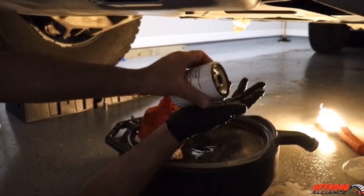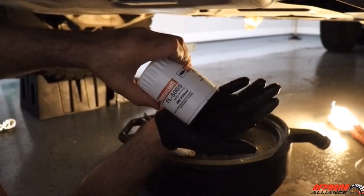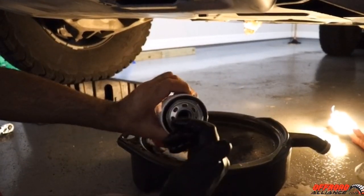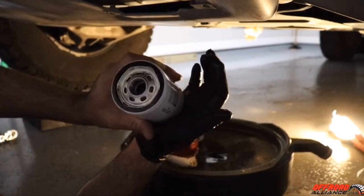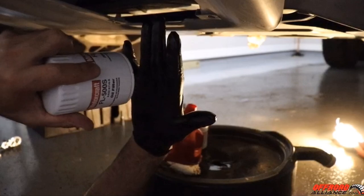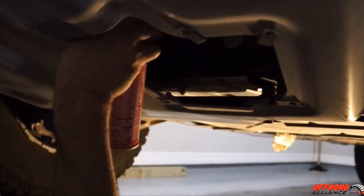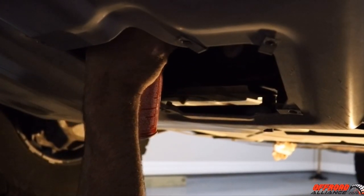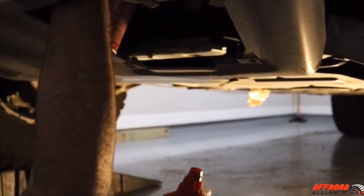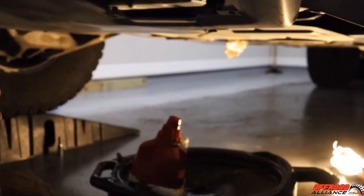Now I'm going to put the new filter on. I'll lube the gasket just a tiny bit and put a little oil on it. I'm using the factory filter, the FL500S — you can get it from your dealer or find it on Amazon. Put a little bit of oil but not a whole lot, because remember it mounts horizontally, so you can't put much in or you'll spill it. After installing it, I'll spray some brake clean around the area to clean up any excess oil so it doesn't drip in the driveway and make you think you have an oil leak when it's simply from the oil change.